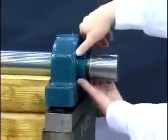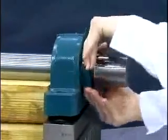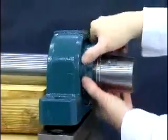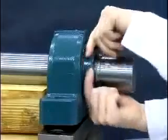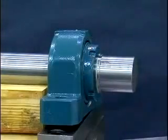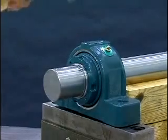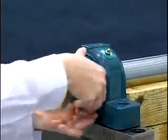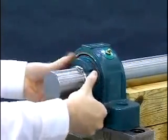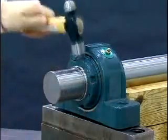Now, the bearing lock nut needs to be tightened to its zero reference point or starting position. The zero reference point is defined as the point when the clearance between the adapter sleeve, shaft, and bearing bore is removed, and all mating surfaces are in metal-to-metal contact. This is achieved by tightening the lock nut clockwise using both hands until the lock nut can no longer be rotated by hand. As a test to ensure the zero reference point has been reached, tap on the OD of the nut with a hammer and attempt to rotate the nut using both hands. If the nut does rotate, the zero reference point has not been reached — repeat this step. If the nut will not rotate, then the zero reference point has been reached.